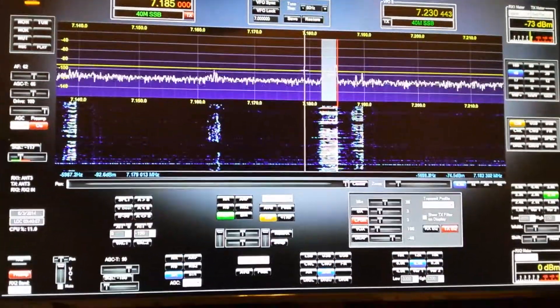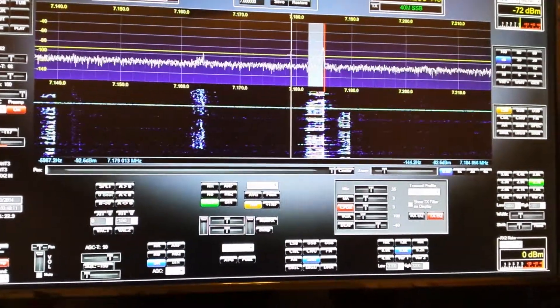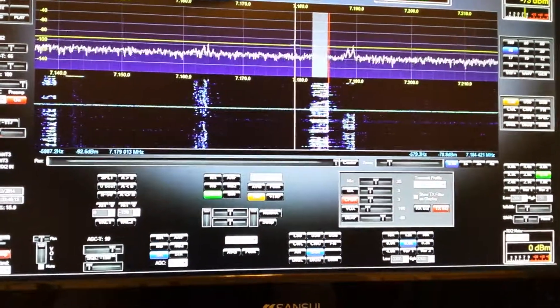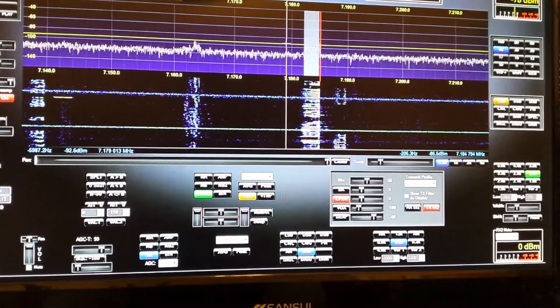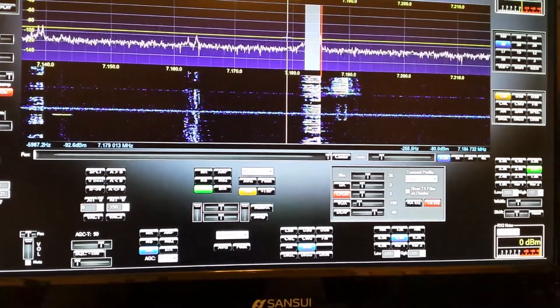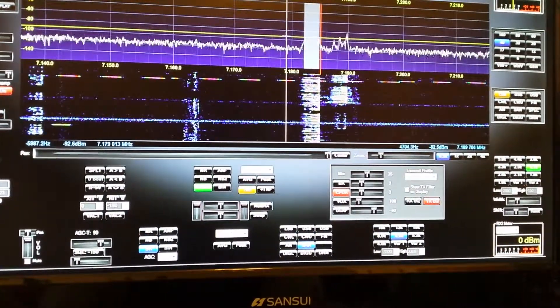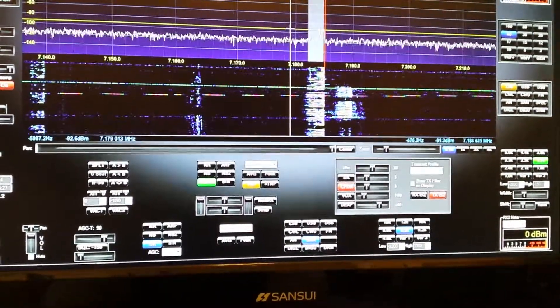I just added this CH-250B vertical a couple of weeks ago. I had some issues with it — I've got a slight problem I'm trying to rectify. It's a no-radial-required antenna, but I figure the matching could give me a little bit of an issue. But I have a 160 vertical now because this antenna will load up on 160.